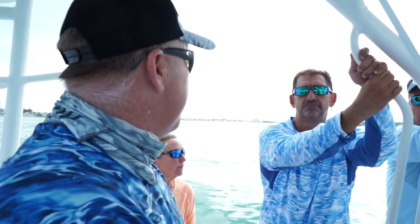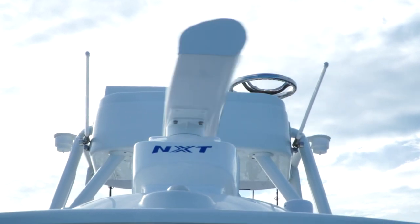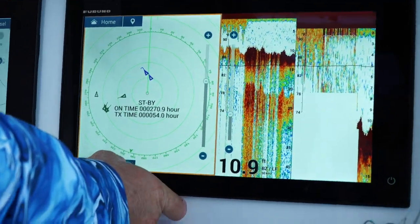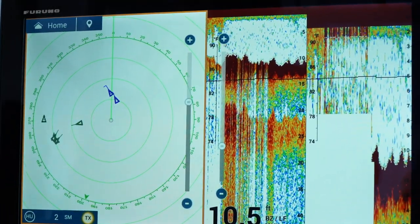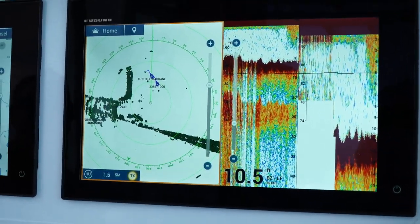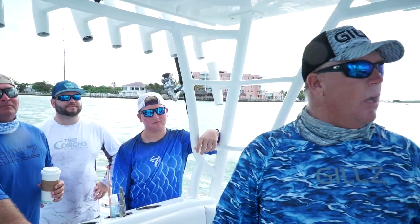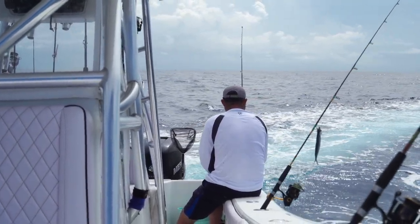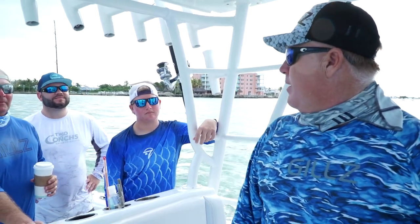Let's get that Furuno fired up. It's got a bird mode - yeah, you got bird mode on there. A lot of times right out of the box the auto setting standard is great. But today we're going to show you everything - the ins and outs from rigging ballyhoo, setting the lines, keeping it simple, and dolphin fishing.